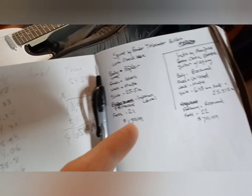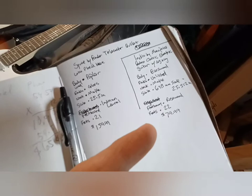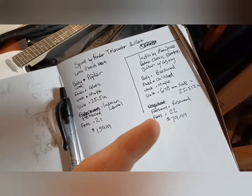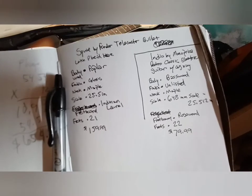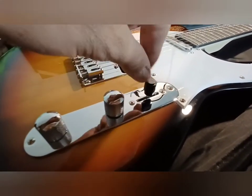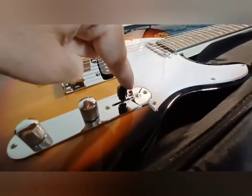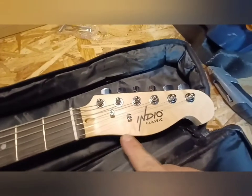The Squier Bullet has 21 frets and costs $159.99. The Indio is currently $79 on the Monoprice website — on Amazon it's listed at $100, which is $30 more than the actual manufacturer's website. Here's a quick comparison look at the Telecaster style body. The switch on the Indio is nice and solid, just as good as the Squier, maybe nicer.